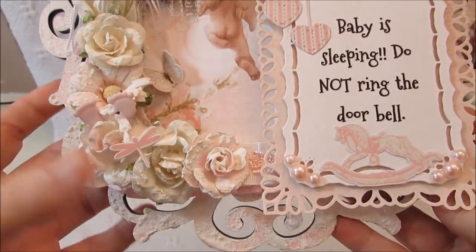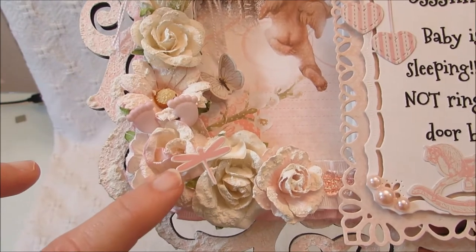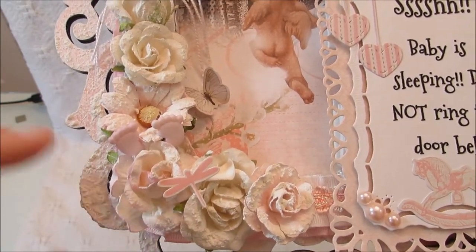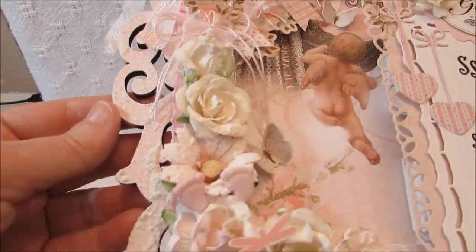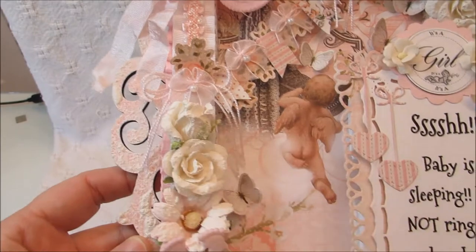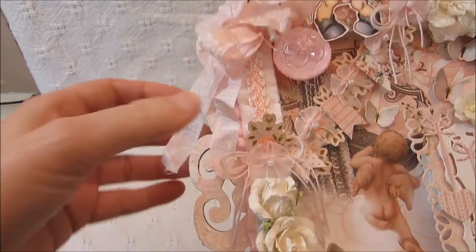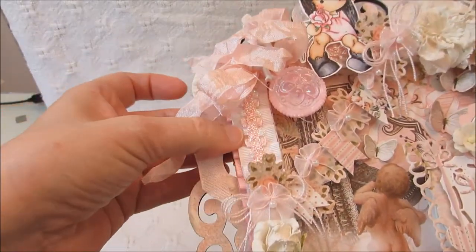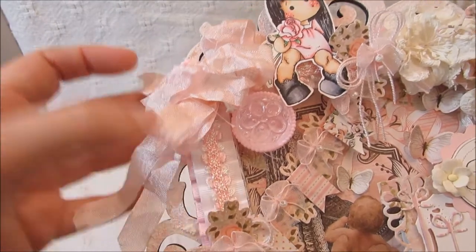Across the bottom I just did another flower cluster. There's a little dragonfly that comes from the paper collection, and then two little feet right there. I also went over the flowers and the frame with the gesso and sand mixture. And I have some layers of trim that I purchased at Hobby Lobby.